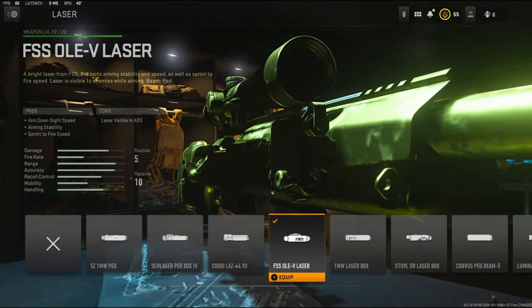For the laser, I'm going to be using the FSSOLEV laser. It adds aim down sight speed and aiming stability with sprint-to-fire speed.